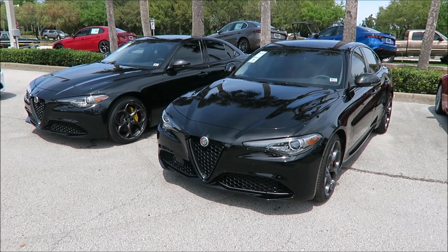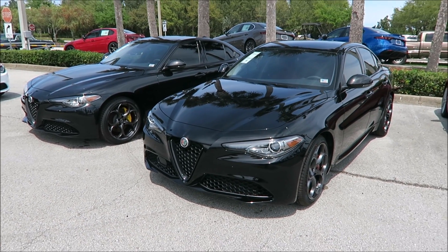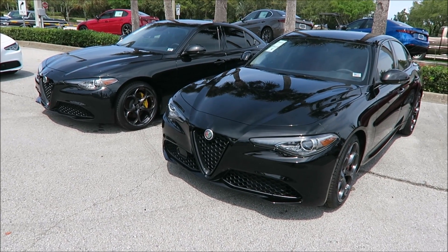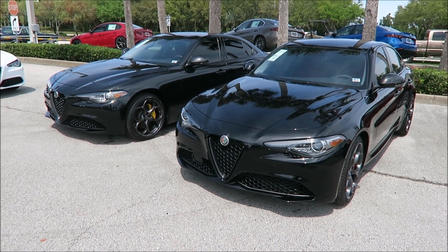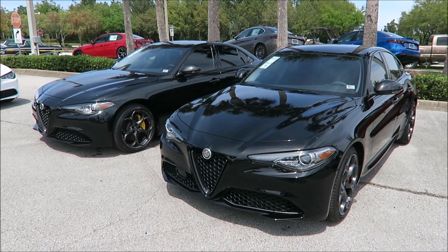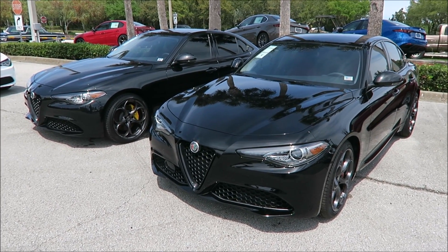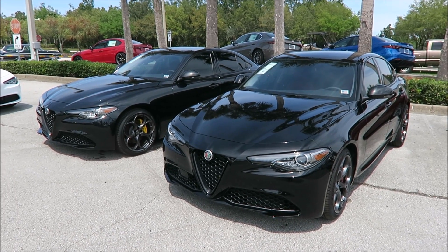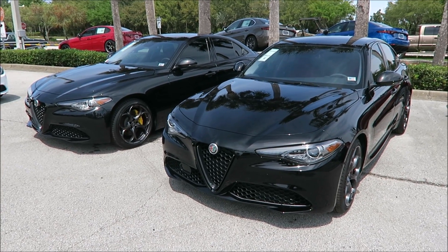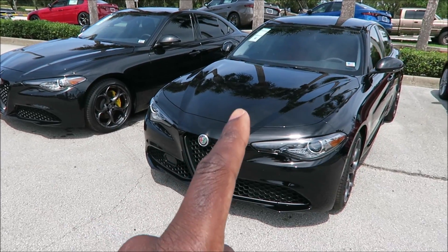What's good guys, it's Ron's Rides. Welcome back to the channel. Today I have two 2019 Alfa Romeo Giulias right in front of me here. The sedans are done in black — black on black. I've been starting a trend on my channel where I compare paint job colors: premium paints versus entry-level base paints. This is another one of those videos, one that you guys asked for in the comments — comparing Alfa Romeo's Volcano Black versus the Alfa Black.